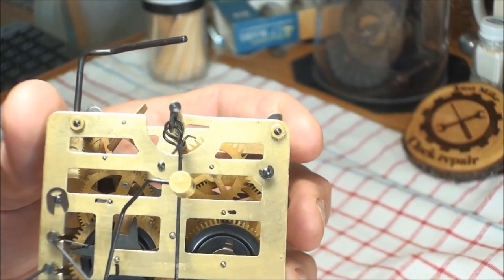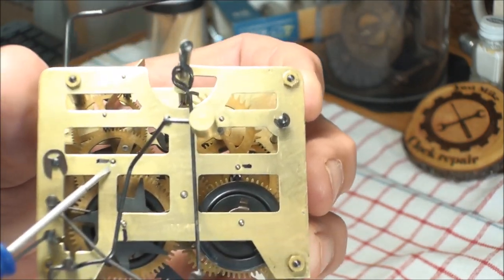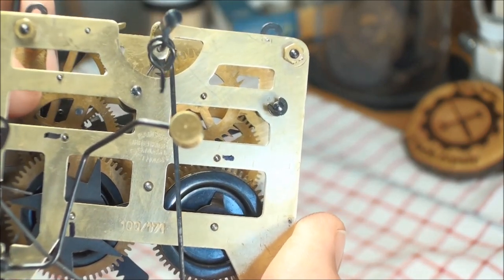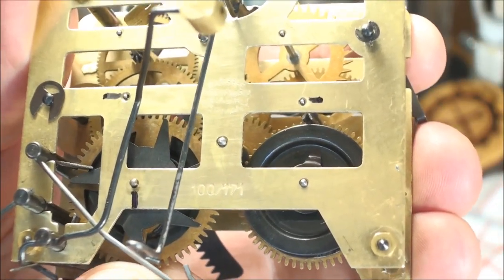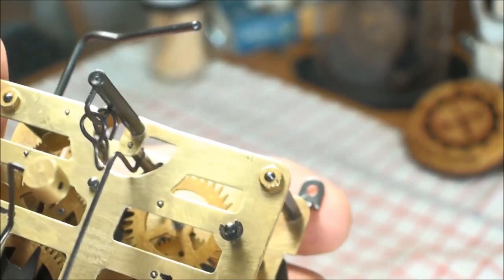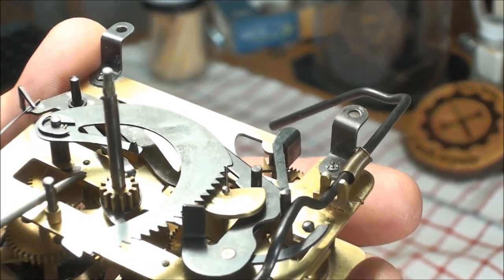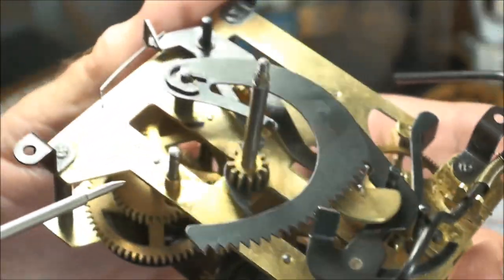I've marked the ones I felt needed bushing. This one here is wearing out this way — I'll try to wiggle that gear so you can see it. That's a real bad one. This one here is on the winder. The rest of them seem tight, but then on this side there's one I've marked right there and one underneath here as well.